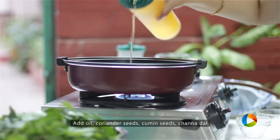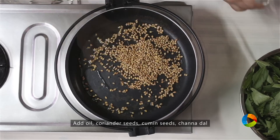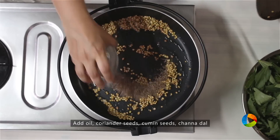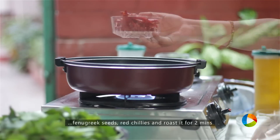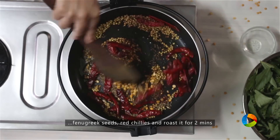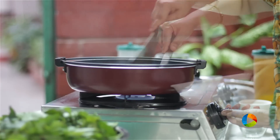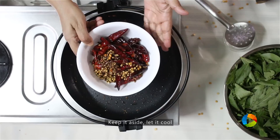Add 2 tsp of oil, then add 2 tbsp of coriander seeds, 1.5 tsp of cumin seeds, 1 tsp channa dal, and 1.25 tsp fenugreek seeds. We're going to make this spicy, so add about 20-25 red chillies. Roast it for about 2 minutes, then turn off the stove and set aside to cool the mixture.